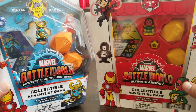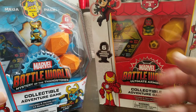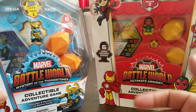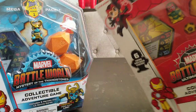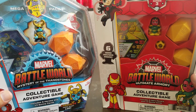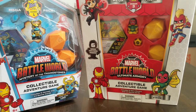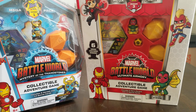Another thing I noticed: for Series 1 you have Thanos right here. The Series 2 Mega Pack had Loki. And now on Series 3 we have Iron Man. I don't know if Iron Man is supposed to be the villain, but that is a key difference I noticed.